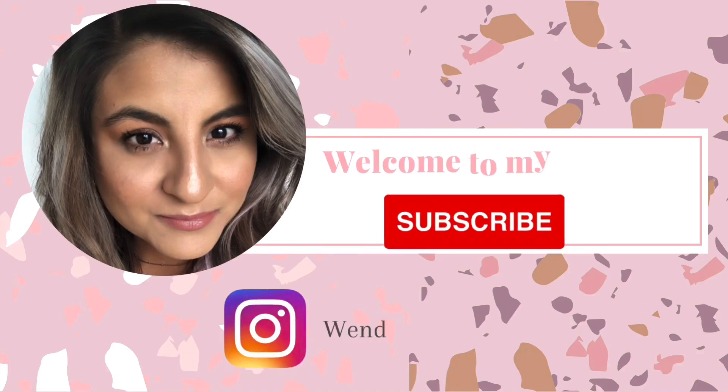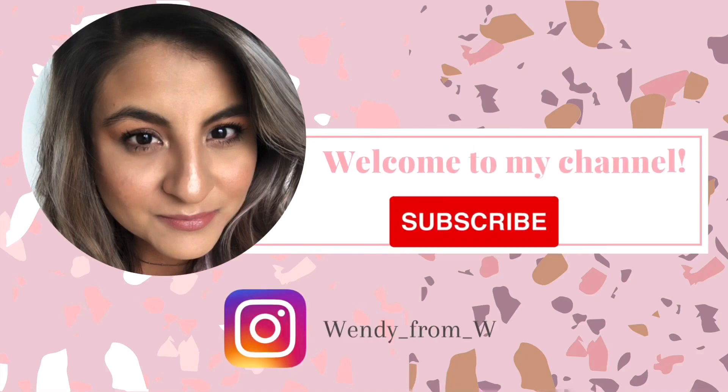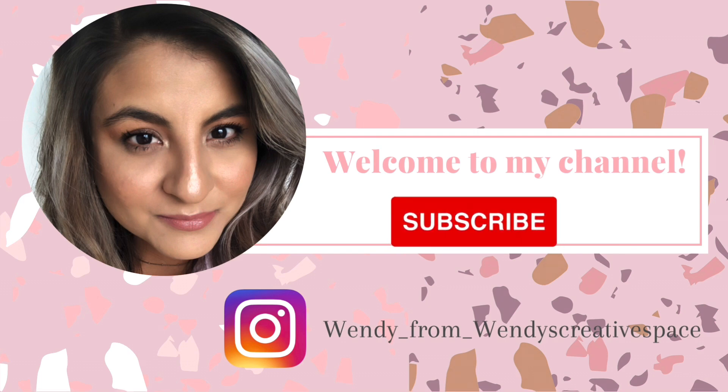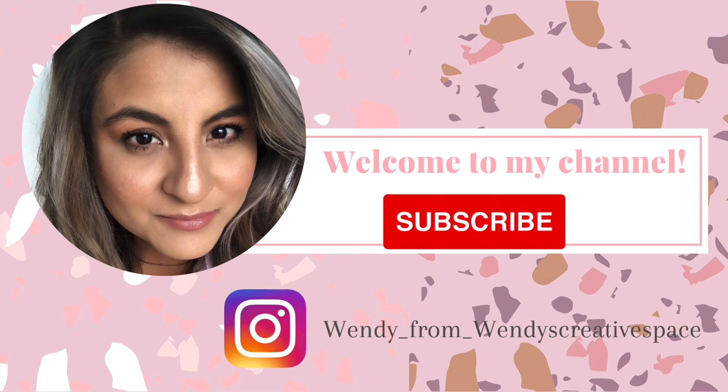Hello and welcome to my creative space! Thank you so much for being here with me today. Welcome to another DIY video — if you're not already, I would love for you to subscribe and join this creative squad. In today's video I have some new Christmas DIYs; these ones are perfect for outdoors. I hope you love them, so let's get started.